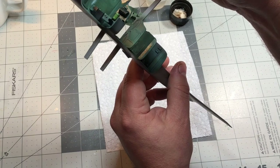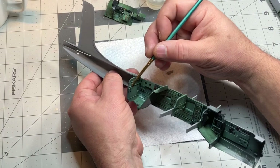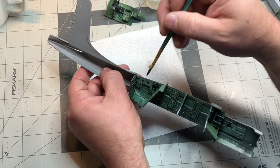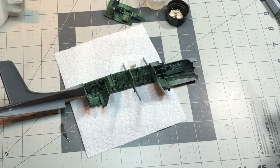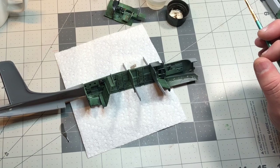Once this dries it may look a little different than when it's wet - that's what I mean by coming in with a brush and blending, or with a cotton swab. We'll let this dry and then come back and look at it before I put it together. After this I think I'm ready to put a flat coat on it.